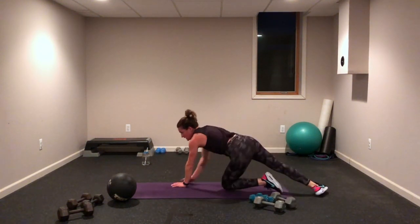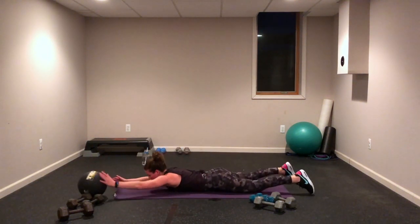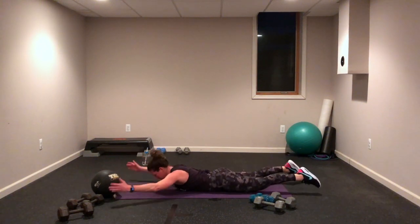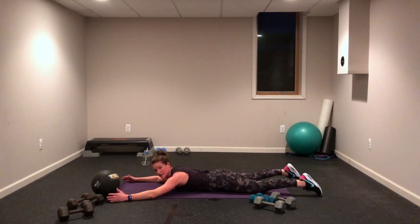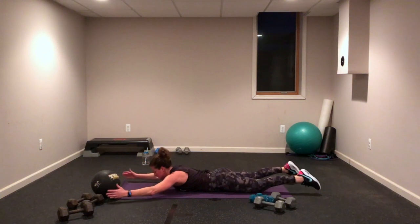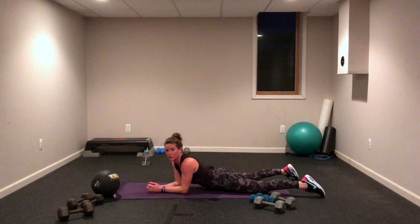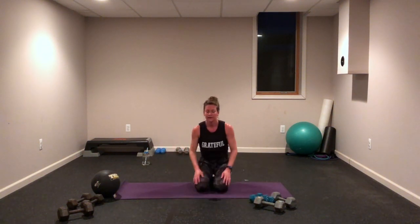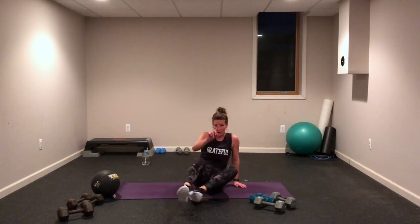Supermans — arms forward, here we go. Squeeze, hold, squeeze, hold — come on. Lift that upper and lift that lower, squeeze that back side of your body, release. You are so close, keep pushing, keep moving. We repeat that set one more time — starting with plank row. Grab those weights, here we go — 20 seconds! Two of four exercises to go, you are done after this. Come on — two minutes, that's all it is, two minutes of work. Keep rowing, keep pushing!